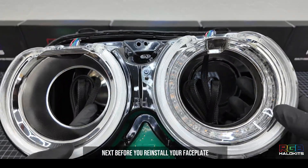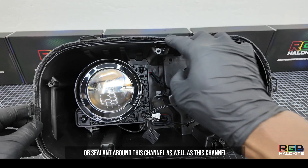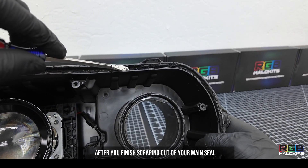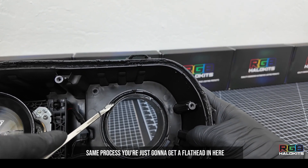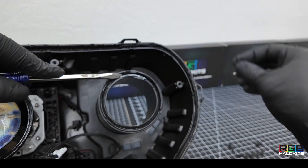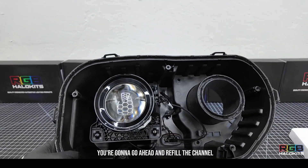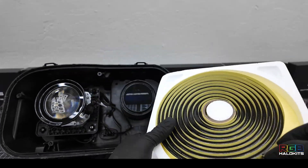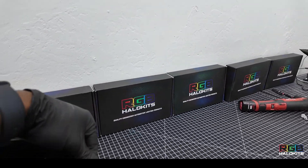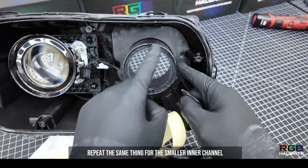Before you reinstall your face plate back into your housing, you're going to want to scrape out all the OEM permaseal or sealant around the channel. After you finish scraping out the main seal, also do this secondary seal — same process, just get a flathead in there and scrape out all the factory sealant. After scraping, go ahead and refill the channel with our butyl headlight sealant, filling the entire channel all the way around. Repeat the same thing for the smaller inner channel.